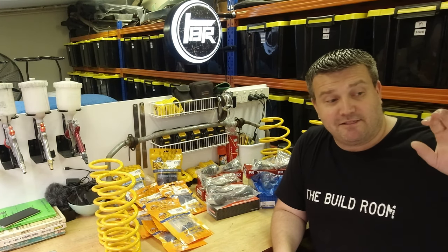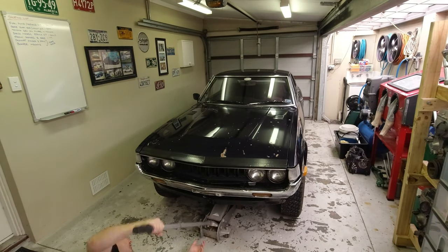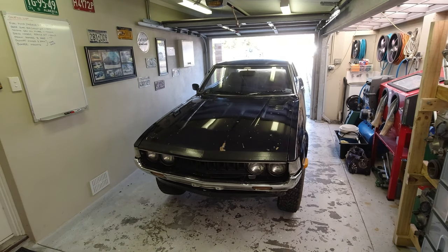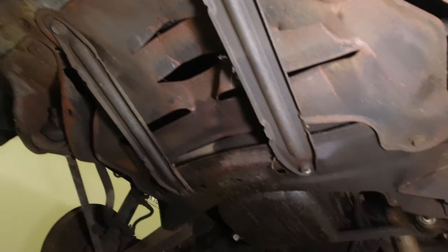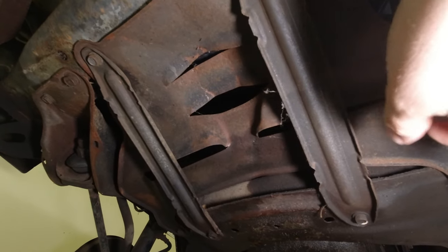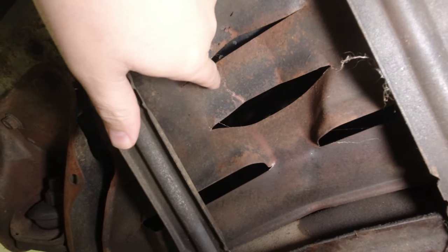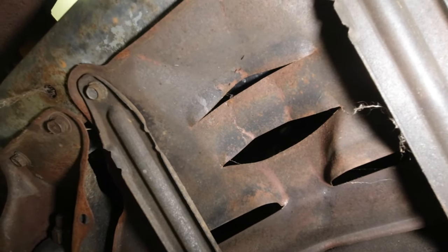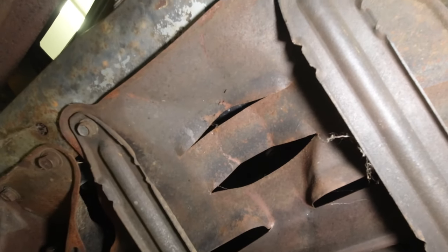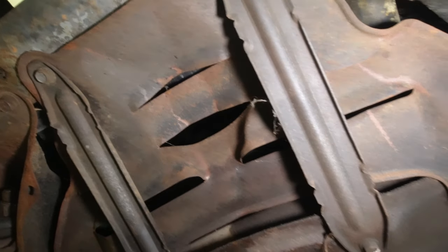The first thing we've got to do is jack the car up and get access to everything. Looking under the car, the first thing I notice is the splash shield — I mentioned in the first episode it looked like it had taken a hit at some point. You can see there's almost a perfect circle pushed into it. Someone has tried to jack the car up thinking this was structural rather than thin sheet metal, and it's buckled under. I have to remove it as part of this process anyway, so I'll tap it back into place.